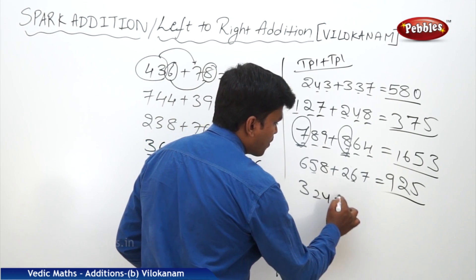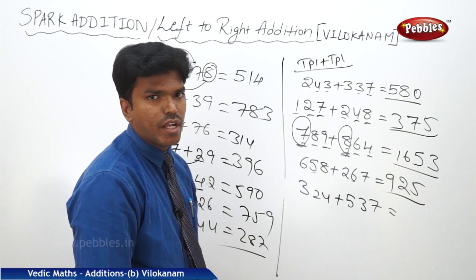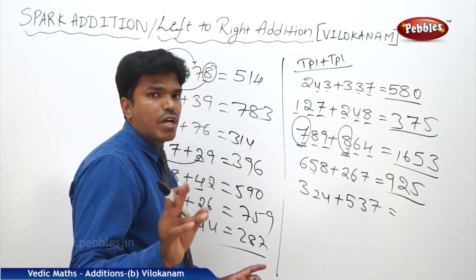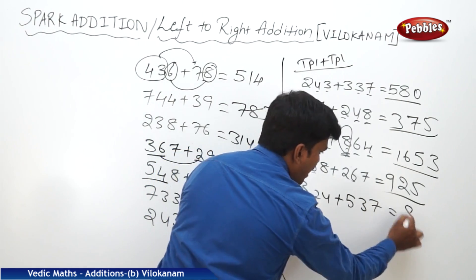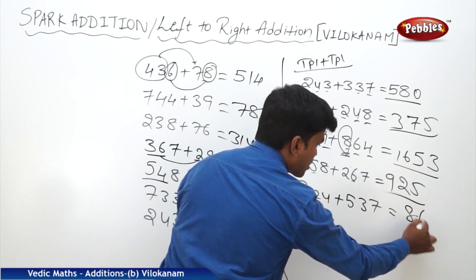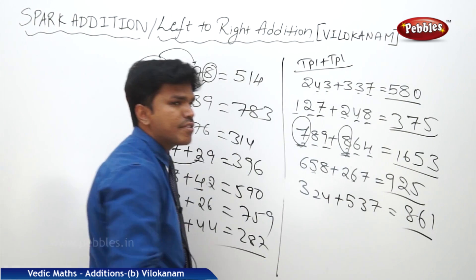Let us take 324 plus 537. I want to add these numbers. Now we will go a little fast. First I will start with 3 plus 5: 8, but 8 only. Why? Because 2 and 3 are non-carry. Now what is 2 plus 3? 5, but 6. Why? Because 4 and 7 are carry. Now what is the end number of 4 plus 7? 1. What is my answer? 861.